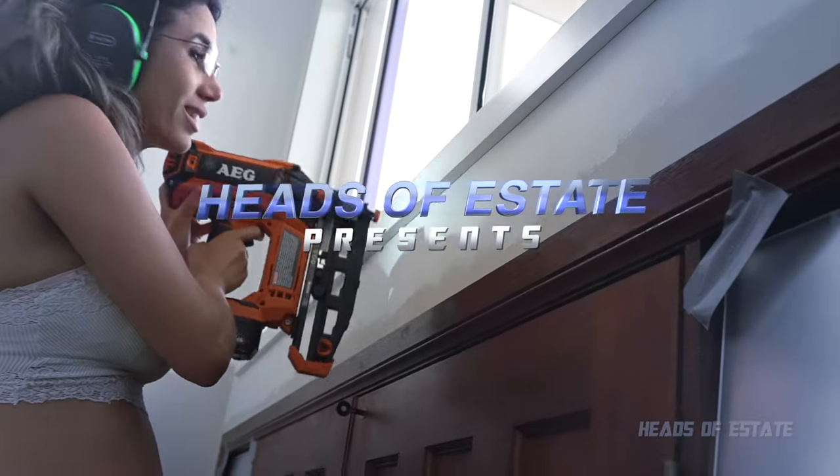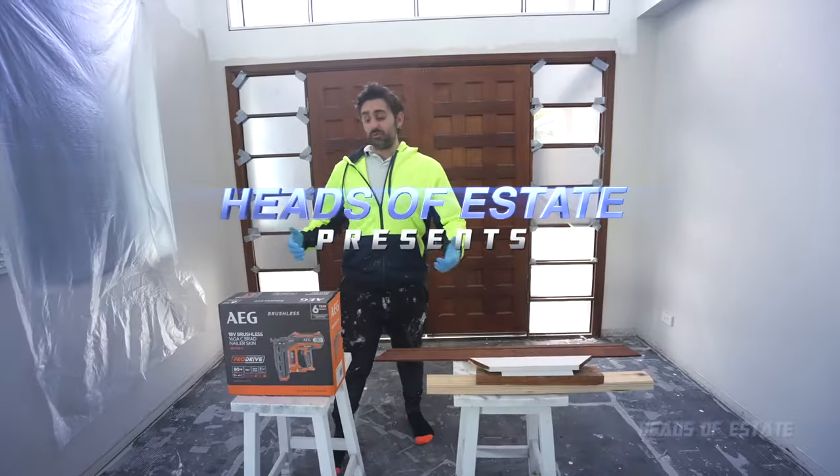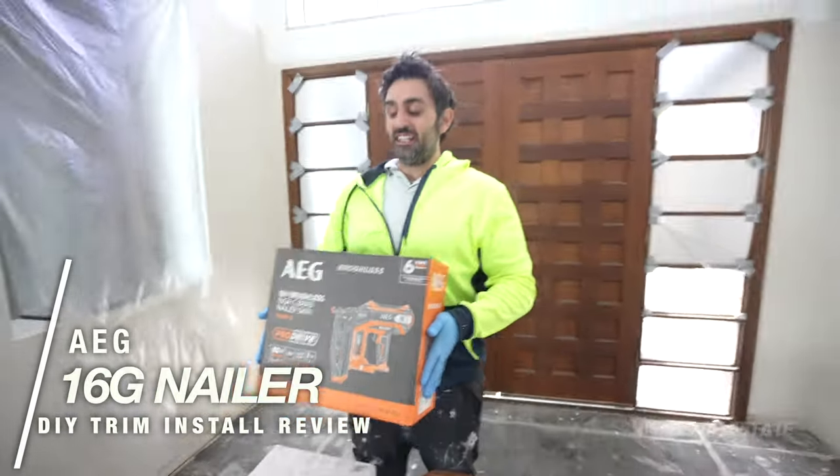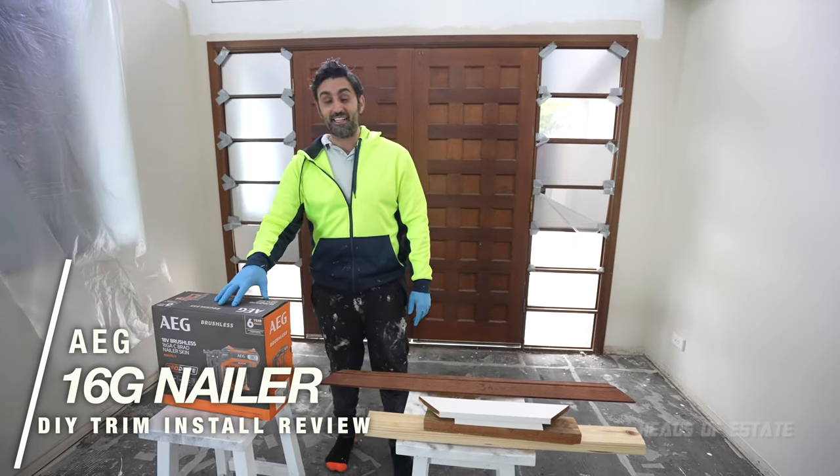Welcome to the show. Today we are going to be checking out this 16 gauge AEG nailer that works off batteries. I'm going to be unboxing it and testing it out.